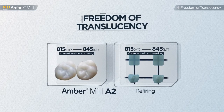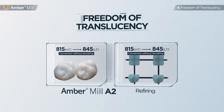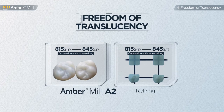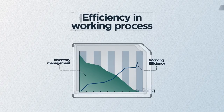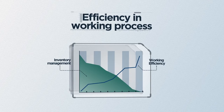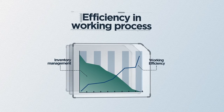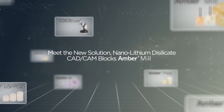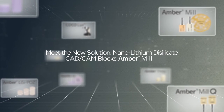When applied in the mouth, unmatched translucency can be adjusted by reheat treatment — freedom of translucency. This will enhance the efficiency in work process and inventory management for CAD-CAM milling blocks. Meet the new solution: Nano Lithium Disilicate, Amber Mill.